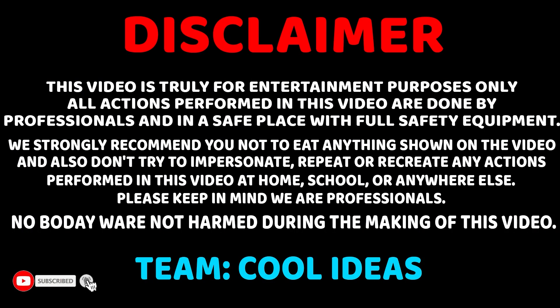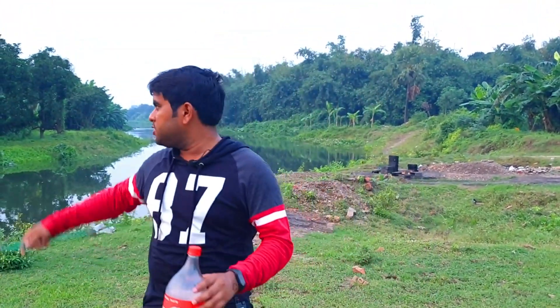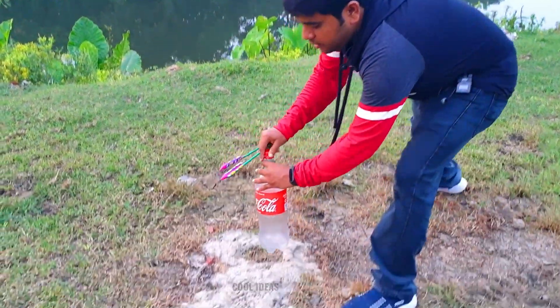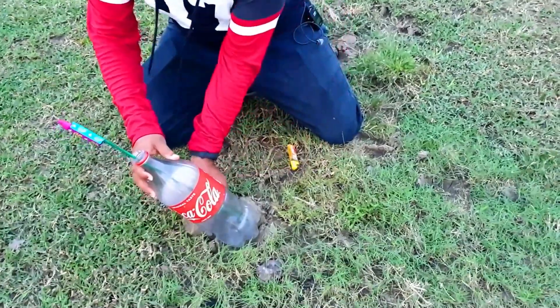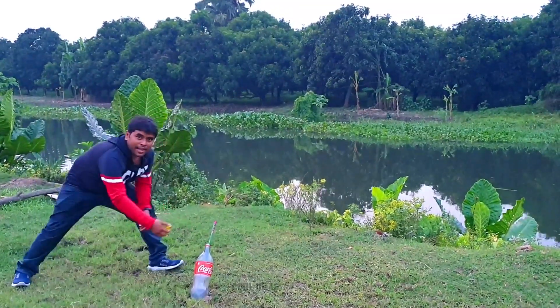This video is done in the presence of trained professionals — do not try this at home. Now we're going to see whether these rockets can cross this river or not, and we will use this plastic bottle to launch the rocket. I'm going to place the bottle a little bit inclined so the rocket can cross the river. Okay, let's strike the lighter.